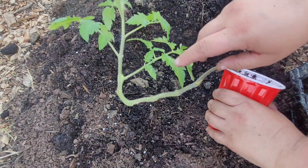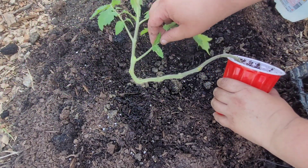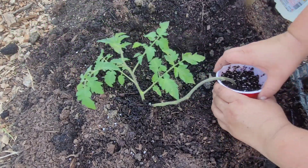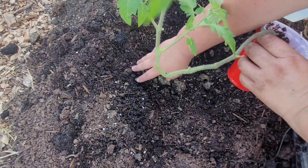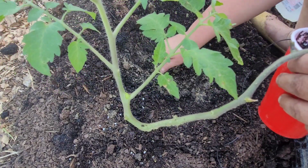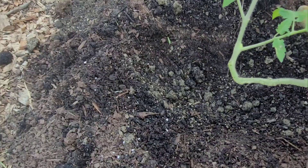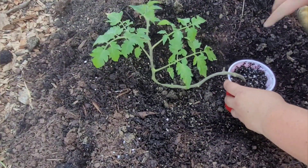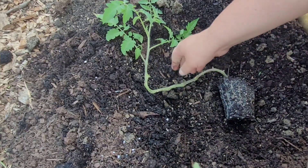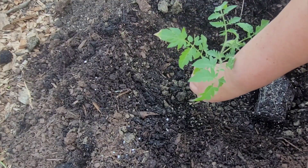Tomatoes can grow roots along their stem, so when you're planting them in the garden for the first time you can plant them as deep as you want. You just want to make sure the first set of leaves is above the soil line — preferably at least an inch or two. I've dug a hole that's much longer than I would normally dig. I'm going to put a little of my organic slow-release fertilizer in. I'm going to plant it like this — in fact I'll take off this branch — and turn it so the top of the plant will be in the middle of the bed.